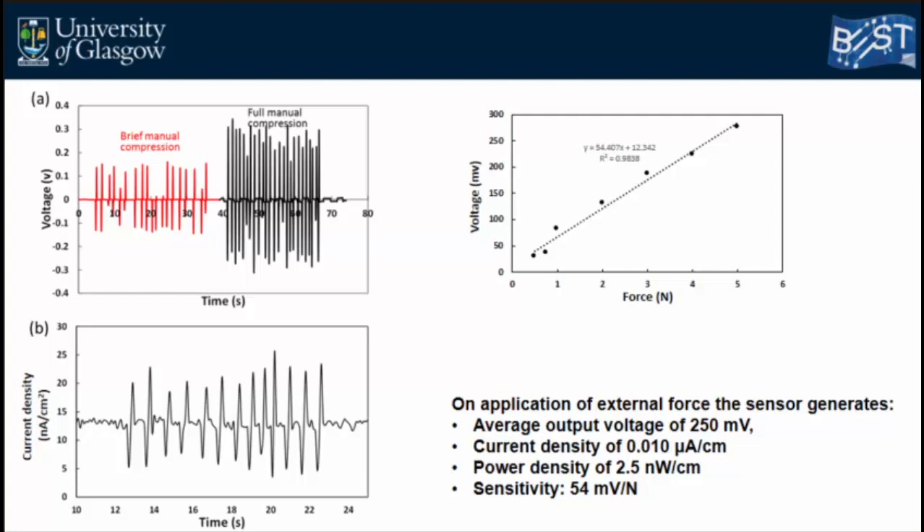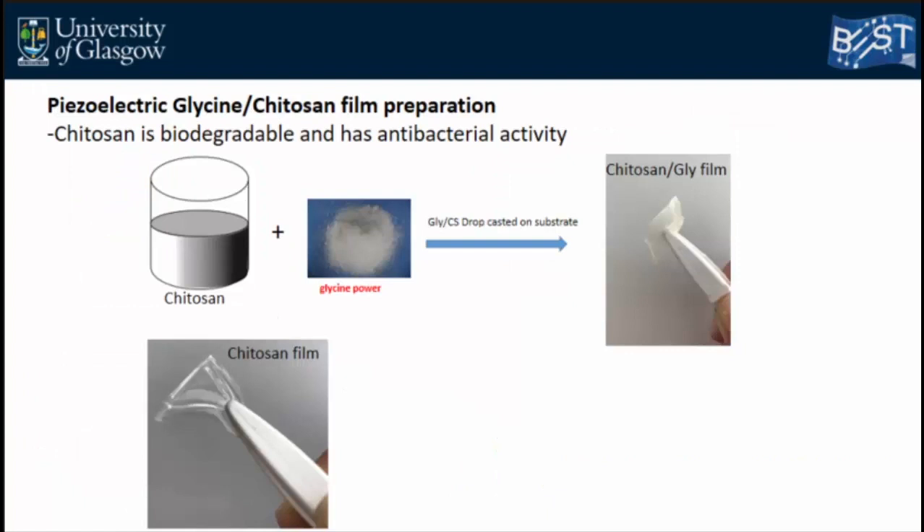We are still in the early stage of material development and fabrication. One of our goals is to replace the PDMS with fully biocompatible and biodegradable polymers such as silk and chitosan. Chitosan is already used as a bandage in bone healing and is known to have antibacterial properties. In recent work, we have grown glycine crystals directly inside chitosan, since chitosan is a water-based polymer, and the resulting glycine–chitosan film showed even stronger piezoelectricity than the glycine–PDMS composite, although the results are not yet complete.